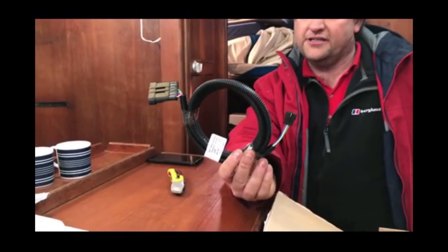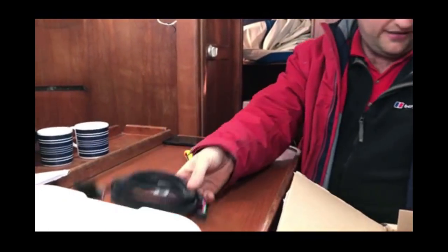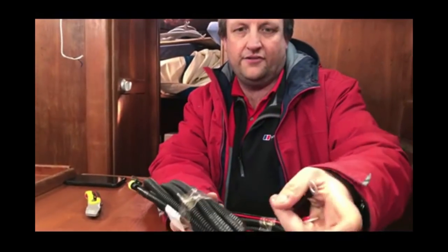Here's the display cable — it goes from the heater to the display. And the power cable, all made up and fused.